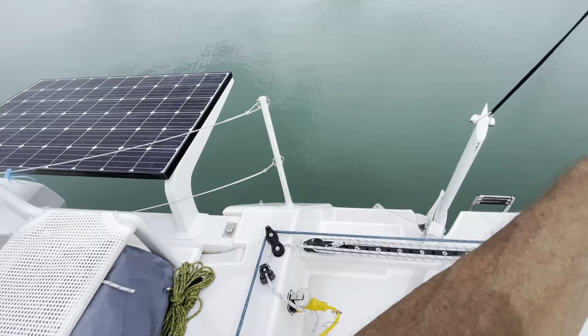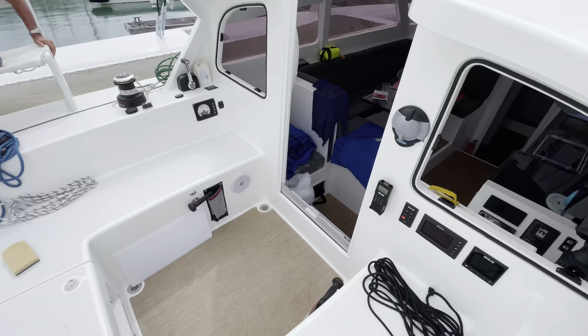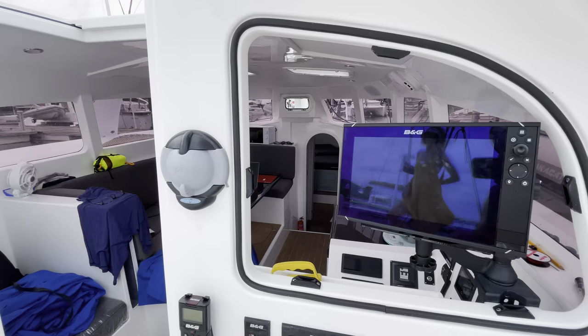Moving up to the helm bench seat and extending the tiller extension, you've got great 360-degree vision all around the boat. All the B&G electronics are really nice — you've got a really good plotter and radar here which folds out, and the perspex screen or hatch can be removed so ventilation inside is increased.